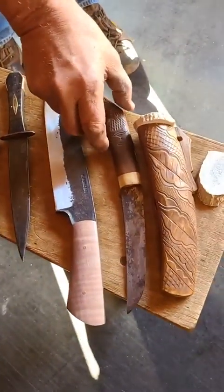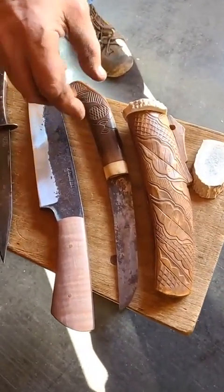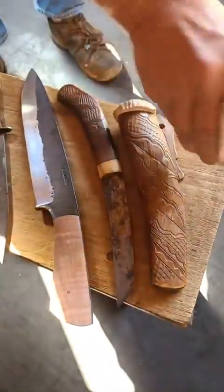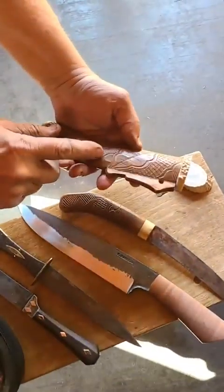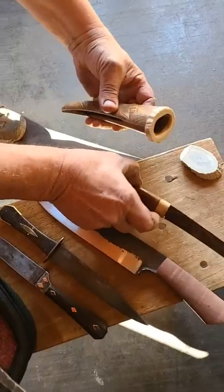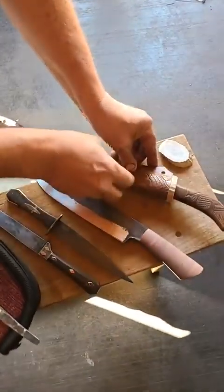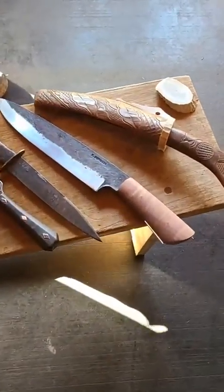Peter brought some Ainu knives, and he's using a piece of moose antler — he made the collar for a particular piece where it was missing. This is old — very old. The knife is period correct. He's basically restoring an antique knife and sheath set.